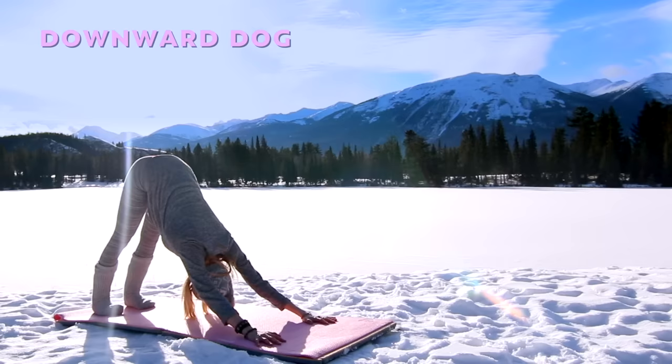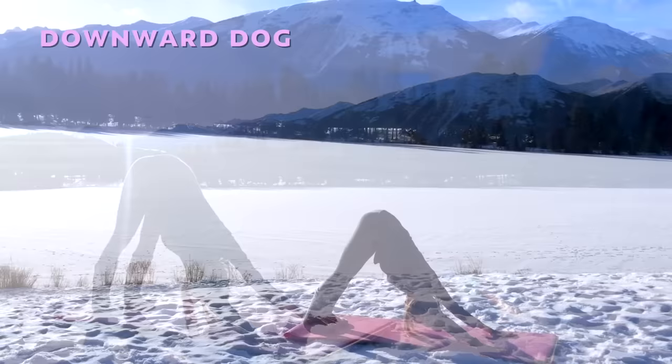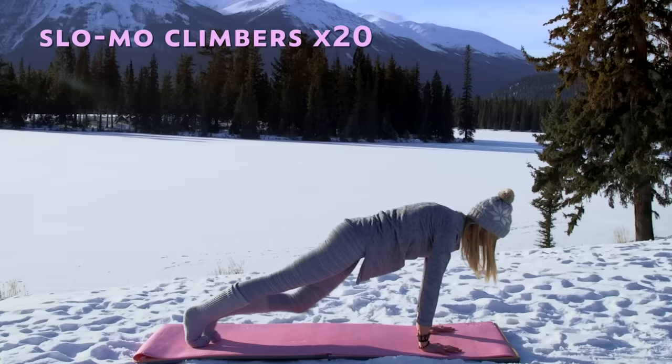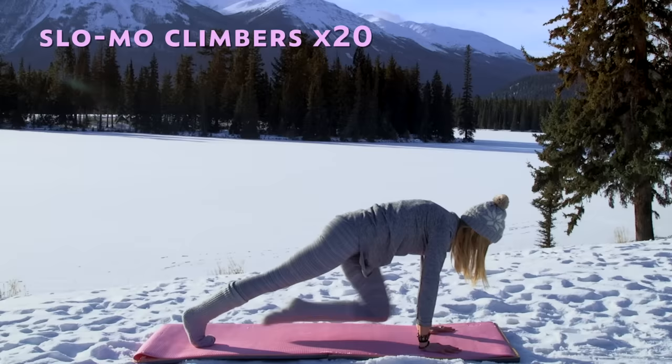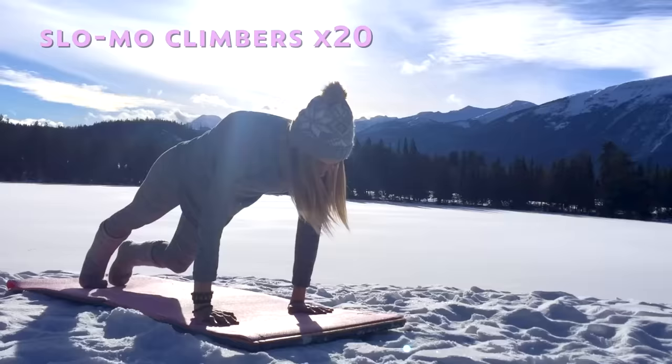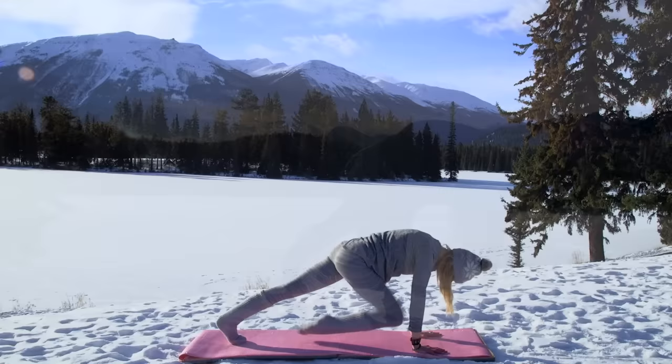Take a second to breathe here, allow the heels to sink a little lower to the ground. Give yourself a moment, and let's get that heart rate up again. Slowly coming forward into plank — we're going to do our slow motion mountain climbers. Simply tap your chest with the knee and switch. Three, four, five, six, seven, eight, nine — you've got ten more, get those knees nice and high. Nine, eight, seven, six, five, four, three — almost done — two and one. Chaturanga.